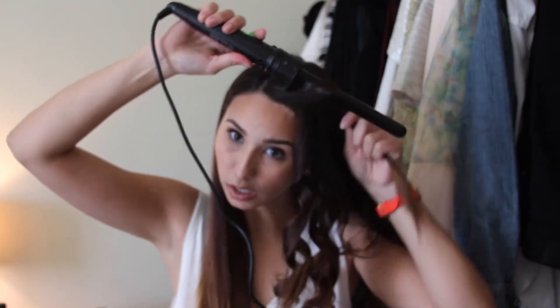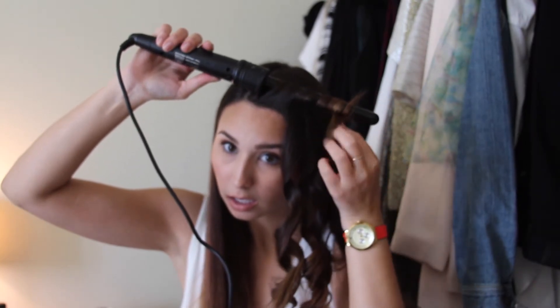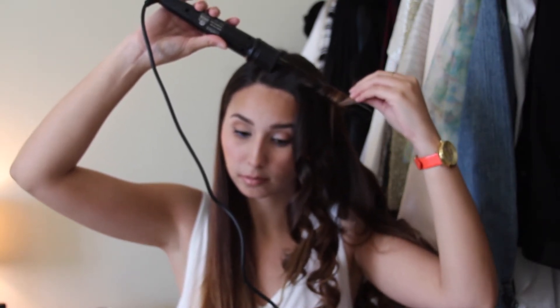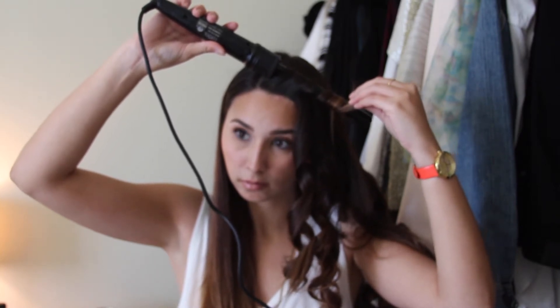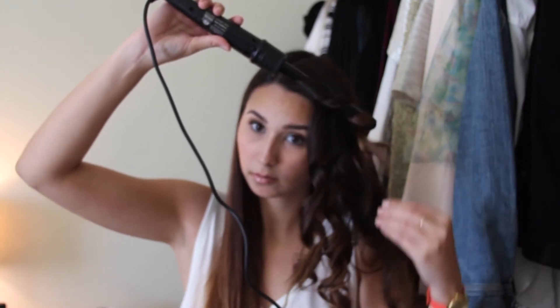The front pieces of my hair I always want to curl away from my face, so I'll do that. Okay, so we have one half of our hair done. As you can see, these curls will not stay like this, I promise — we're going to let them cool down and leave them tight like that, then push them back and get started on the right side.